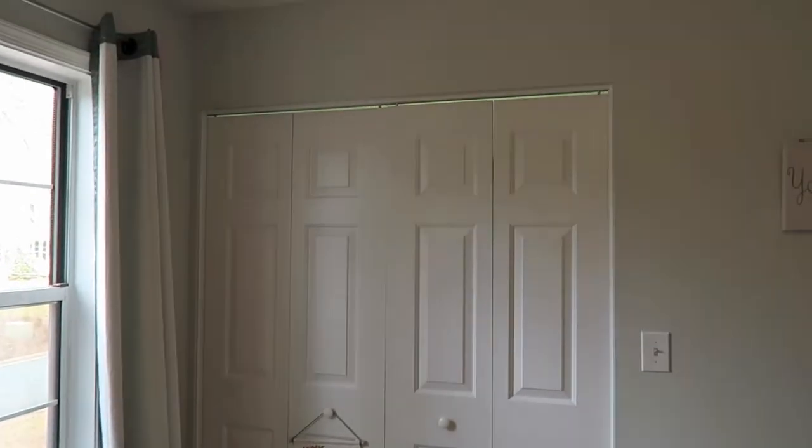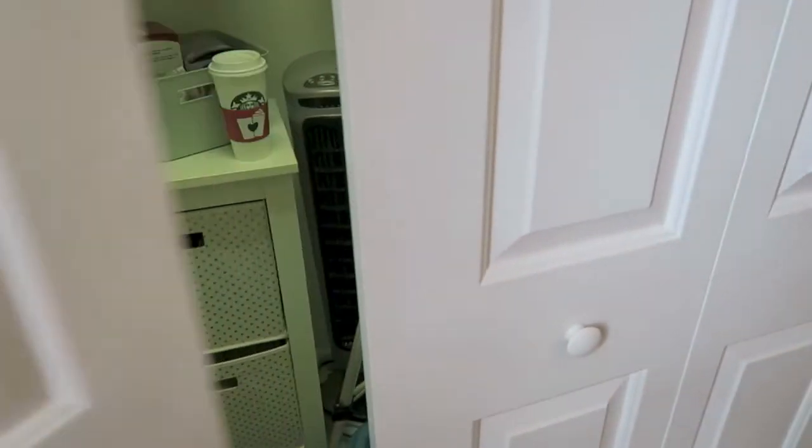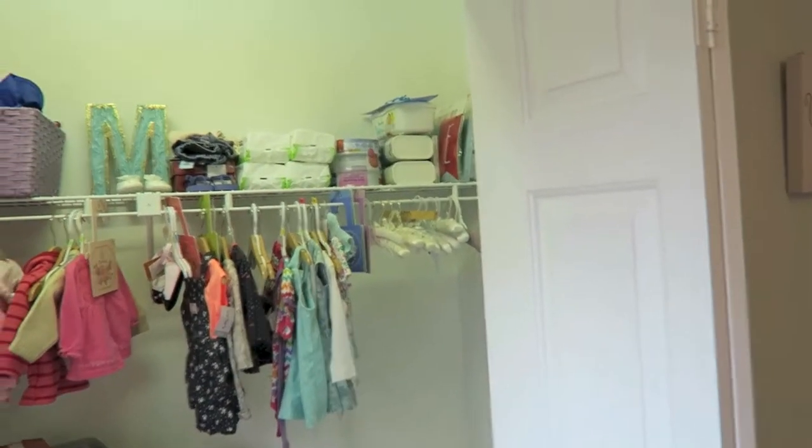Right around here we have her closet — it's actually quite a large closet. I'll show you that — it says 'Hello Spring.' We had May in May, so that's why we did that.